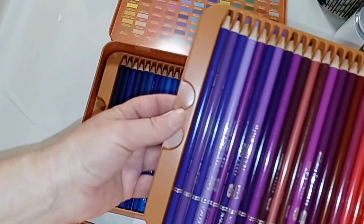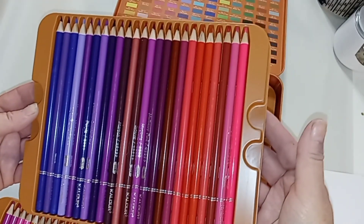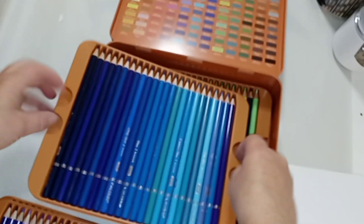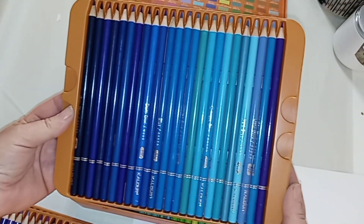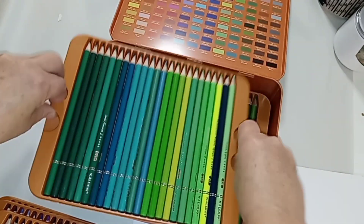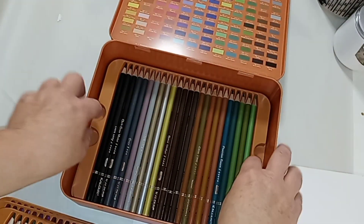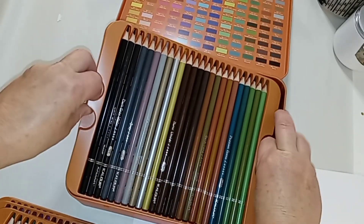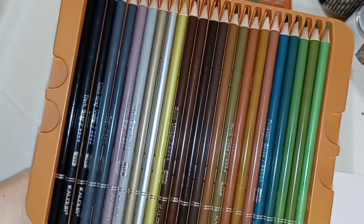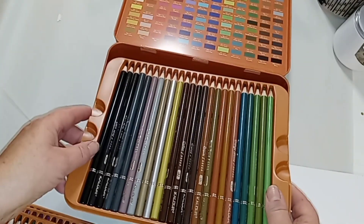Second tray. Of course, the trays — as with all colored pencil trays it seems — are flimsy, but I've seen worse. I'm having a feeling these are pretty much the same as a 280 set, minus a few colors. A lot of greens. Oh, and here are your darker colors — some metallics. These are pretty; I like the bottom layer.